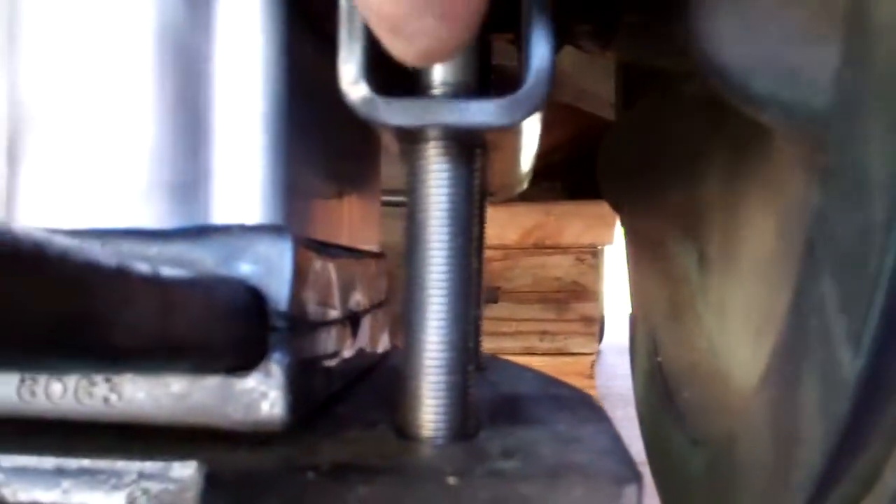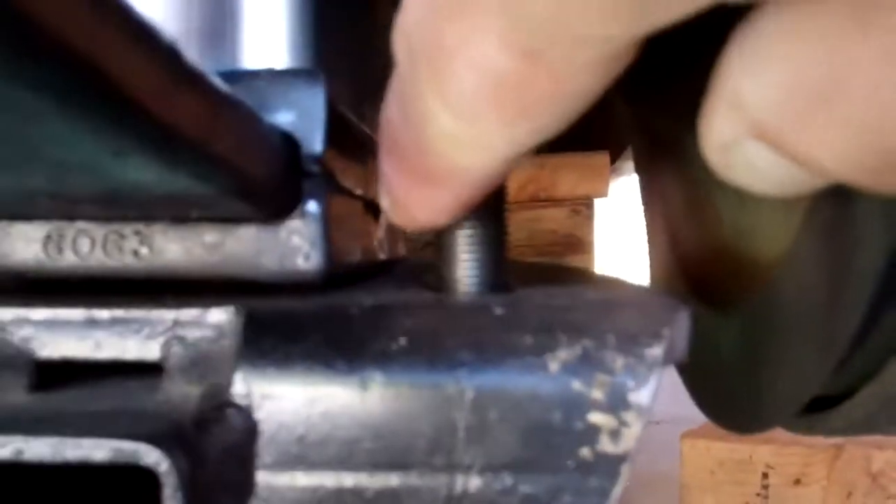These are the cheesy lowering blocks. There's nothing on the top that holds it in and nothing on the bottom that holds it in. You see the huge gap in the perch in relationship to the block — the lowering block. You see the huge gap at the spring in relationship to the way this lowering block design is.